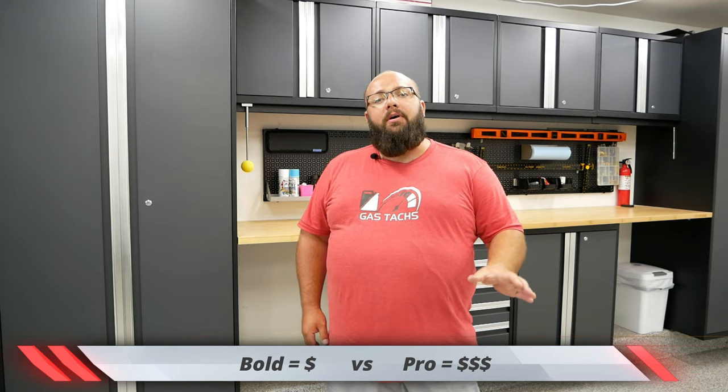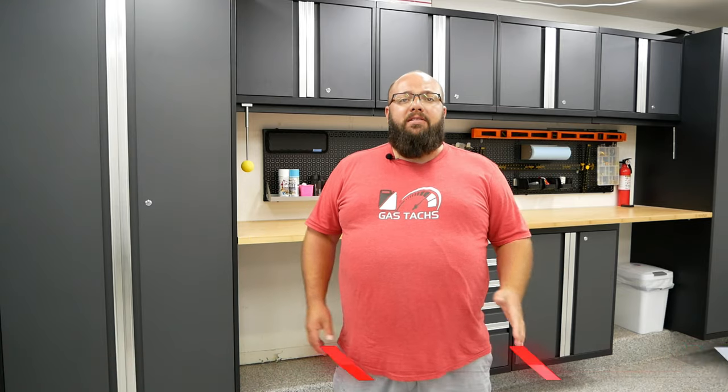Firstly, the Bold is the cheaper option, and the Pro is the more expensive, more feature-rich option. The Bold series has a 24 gauge steel construction and the Pro series has an 18 gauge steel construction.